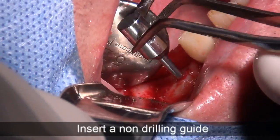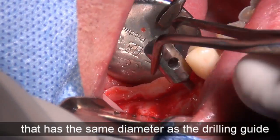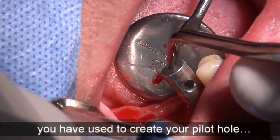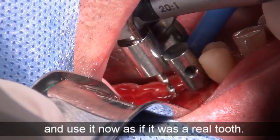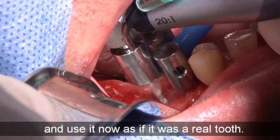Insert a non-drilling guide that has the same diameter as the drilling guide you've used to create your pilot hole, and use it now as if it was a real tooth.